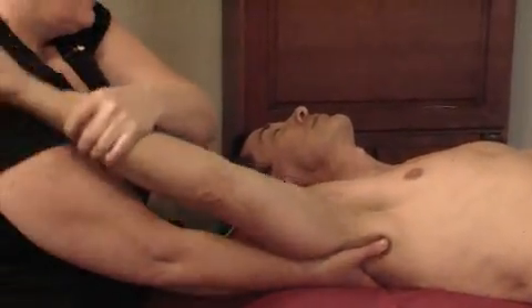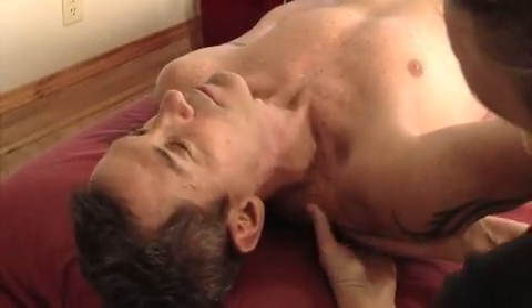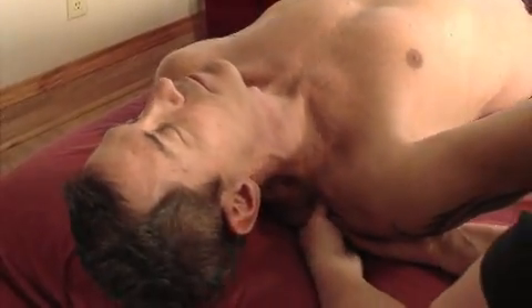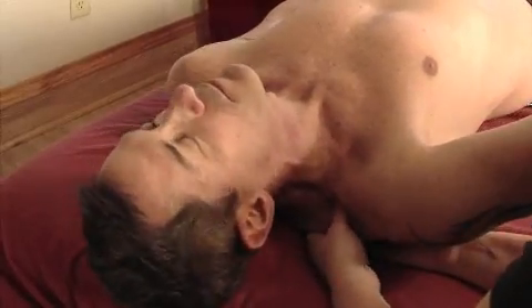My other thumb and hand are going to come right up on the attachment of the levator scap into the superior angle of the scapula. Then I just move the scapula into adduction and abduction to loosen it up.